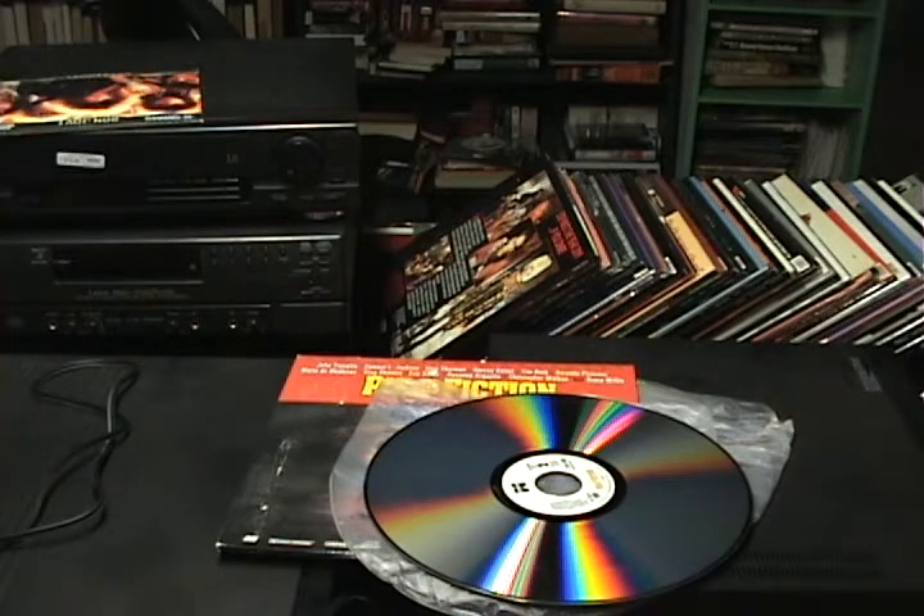These MUSE players are often regarded as the best laser disc players you can get. The comb filter in them — which takes the standard composite video and separates it into chroma and luma for S-Video — is arguably the best comb filter in the world, top-of-the-line comb filtering.